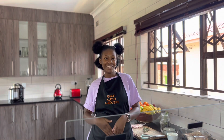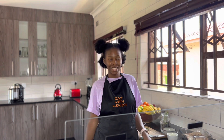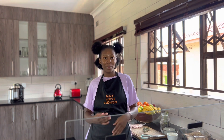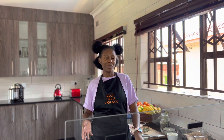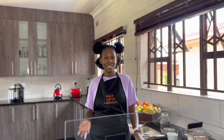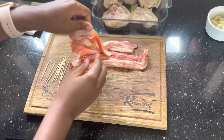Hi guys, welcome to my channel. Today I am making some garlic herb chicken thighs. I'm going to wrap them with bacon because everything tastes better with bacon, and I'm going to serve them with some rice and a green salad. So let's get started. Here I've got my bacon — I'm using sticky bacon — and I've got a couple of chicken thighs.